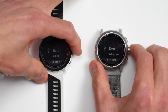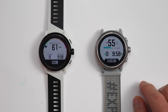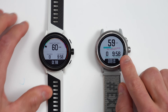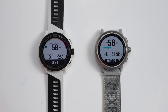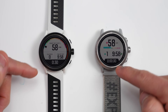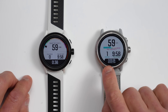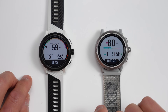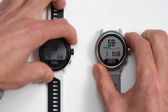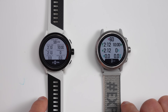They've also redesigned the look and feel of data pages and data fields, making it easier to see your data at a glance. They've increased the text size by hiding the data field label when you're not interacting with the watch. After around five seconds of no interaction, the label disappears and is replaced with an icon — like a heart rate icon, calories burned, or time of day — and most of the dividing lines between data fields are also removed. When you interact with the watch again, the label reappears for about five seconds before reverting to the icon.